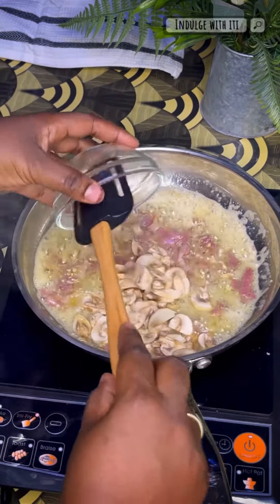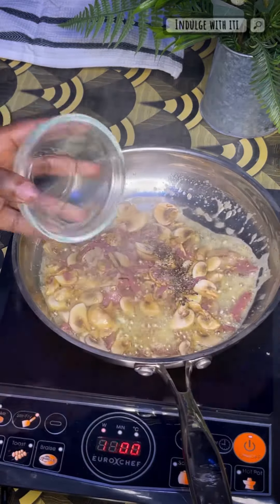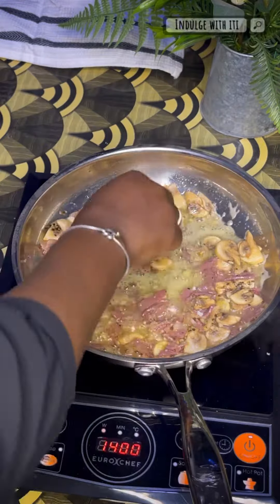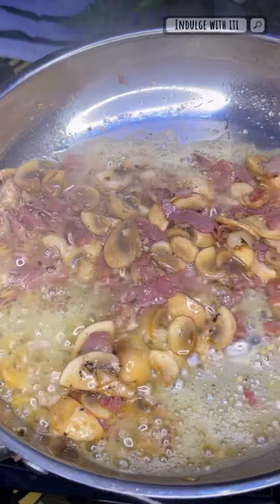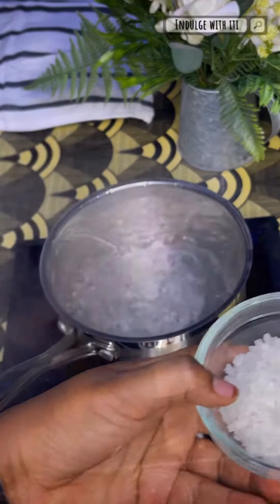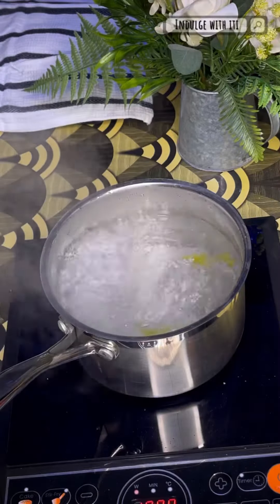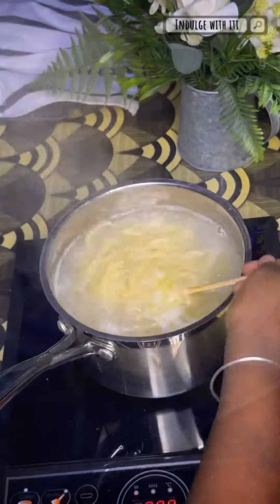I added a pinch of coarse black pepper and finally a pinch of sea salt. I sautéed these ingredients for about a minute before removing them off the heat and allowing them to rest while I boiled the water for the pasta. I also seasoned my pasta water with a pinch of salt and some olive oil to make sure the pasta strands did not stick to one another.